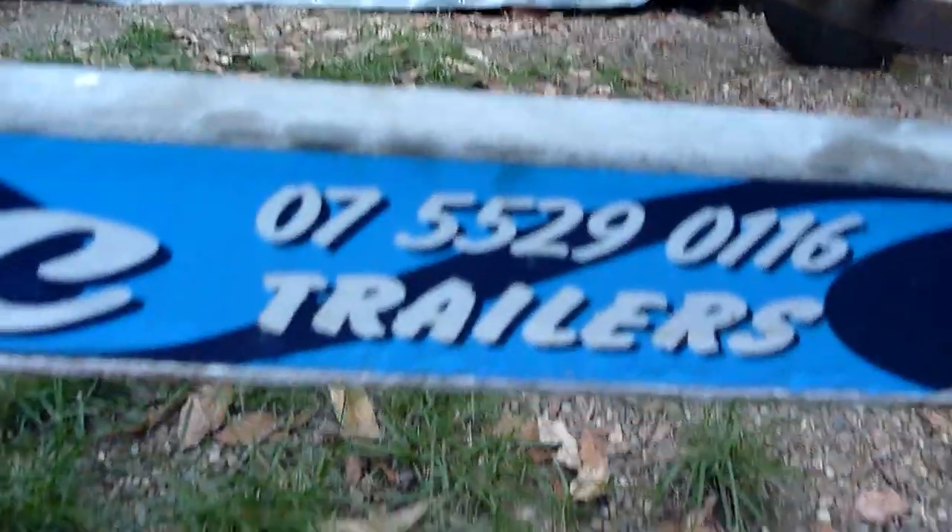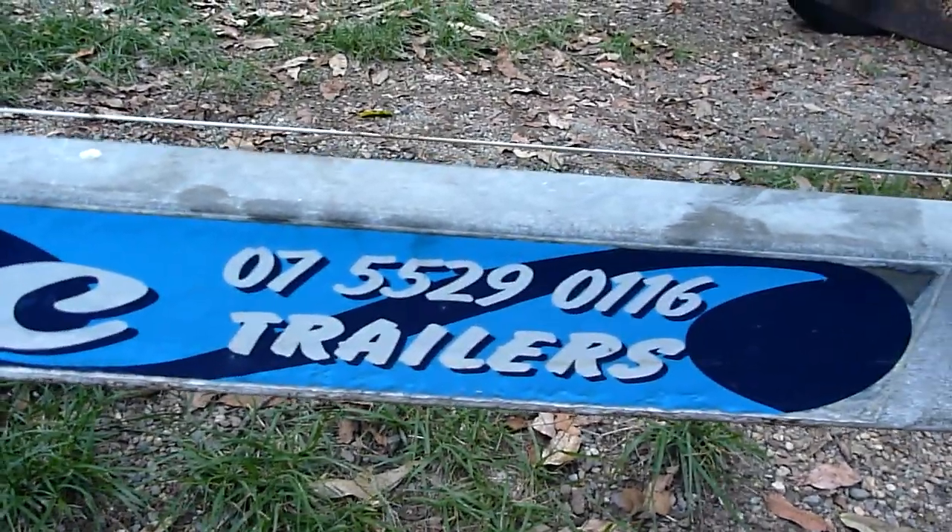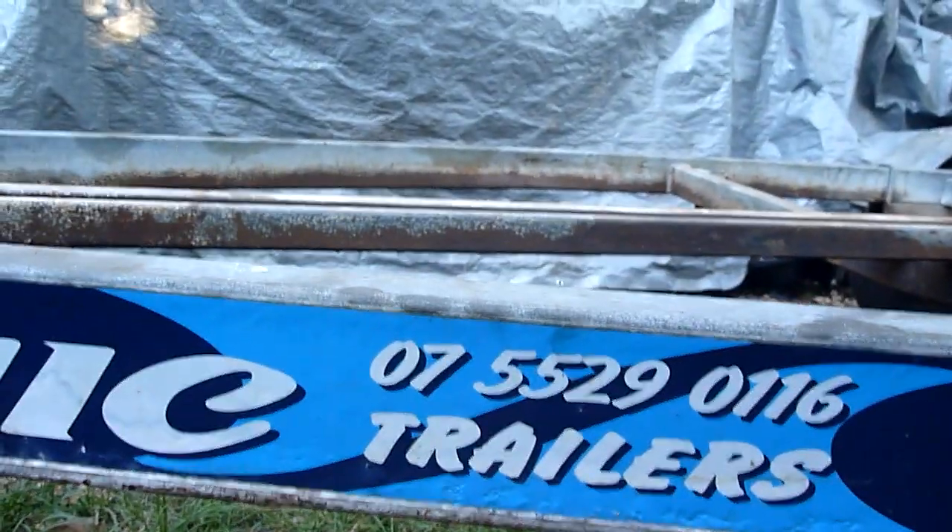There's a number somewhere on there. You can give them a ring and tell them to stick their sticky vinyl all over it. And look on the other side — beautiful.